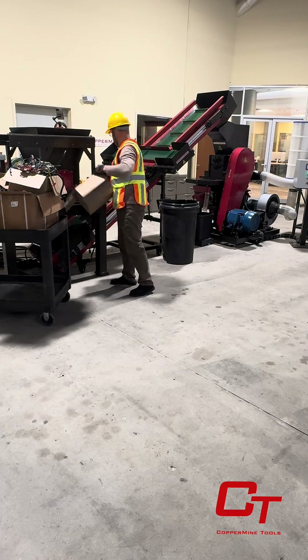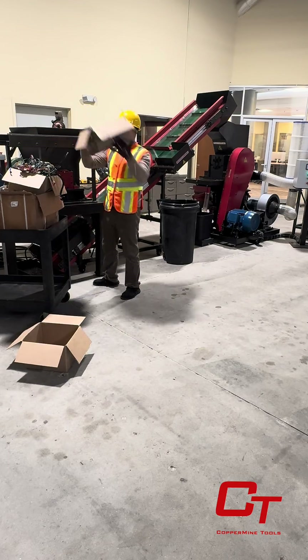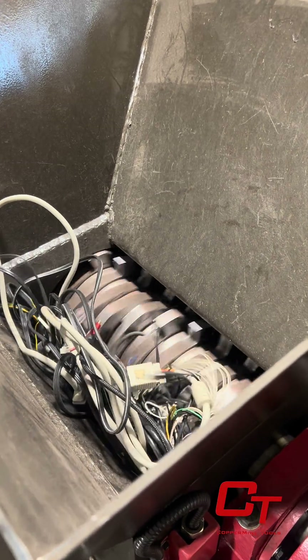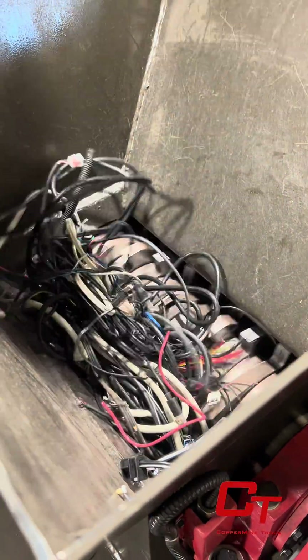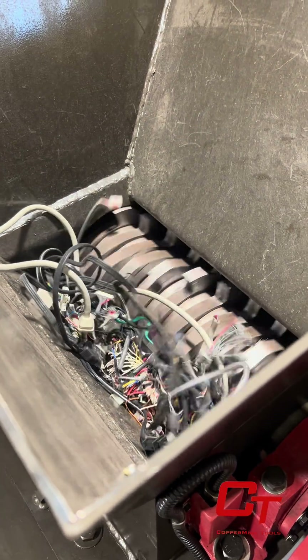Observe our operator feeding 10 to 15 pounds of cables and harnesses into the CT610 full system. The plug ends are no match for our pre-shredder, chopping and breaking these piles of wires down in seconds. As they fall out of the pre-shredder onto the conveyor, their one to two inch sections are carried up into our granulator hopper.